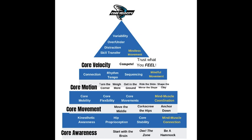With core motion, what we're working on is connection, rhythm, tempo — just sequencing the body. It's going to be mindful movement at first, requiring some deep practice. Categories we're going to discuss include 'turn the corner' — rotating around a firm front leg — 'get in the ground' to generate more ground force, and 'ride the slide, mirror the slope,' which has become a very popular concept. But most want to jump straight to ride the slide without the foundation of core movement and awareness — that's just wasting your time.